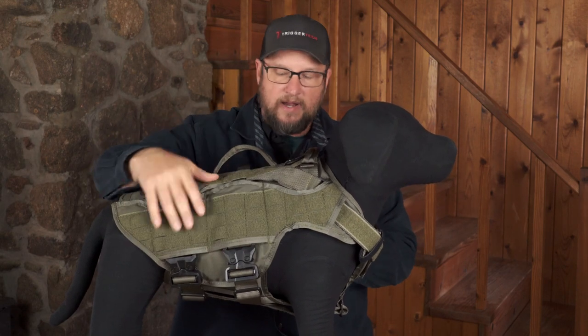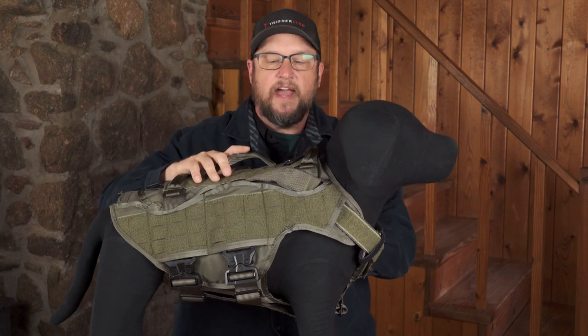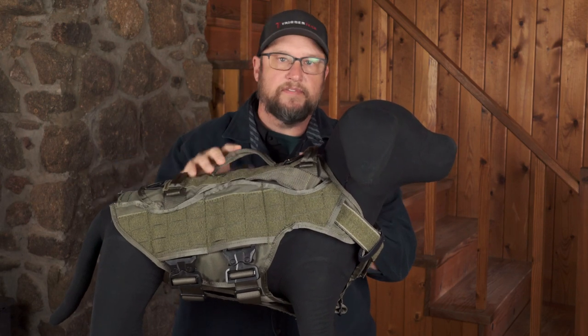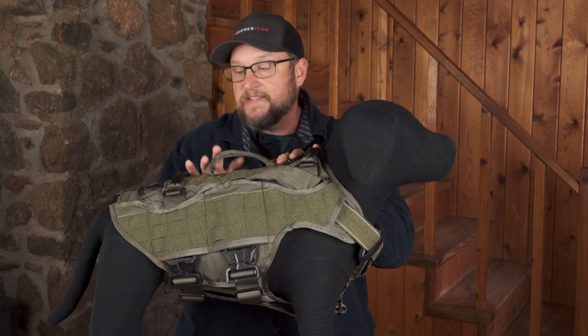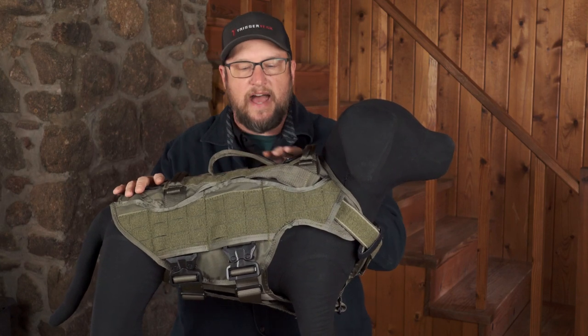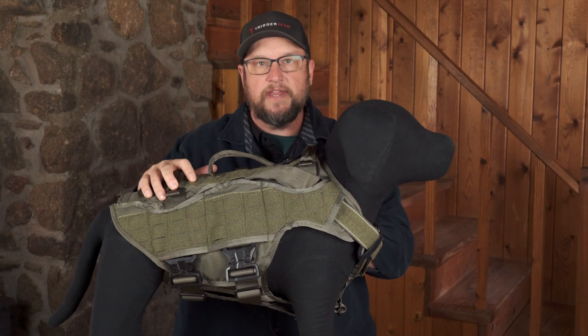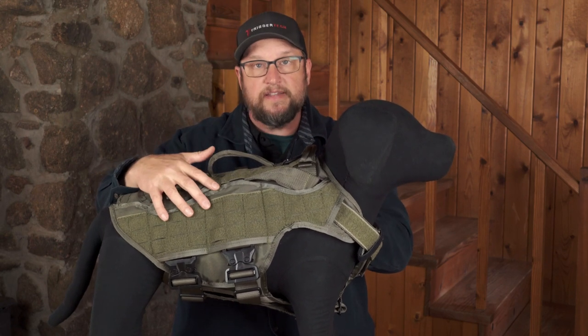These come in a Level 2 vest and a Level 3A vest, and then we've got stab plates that can go in them. So if you're in a correctional facility or a high-risk stab situation, you can run different plates inside the same carrier. You can customize the ballistic panel to what you need — you don't have to buy two vests, just buy the plate itself that goes inside the carrier.